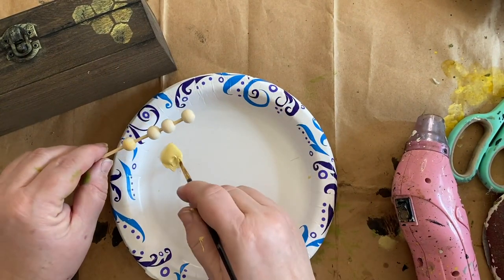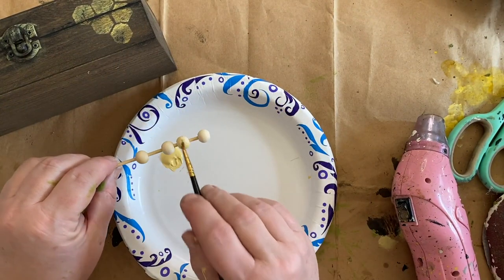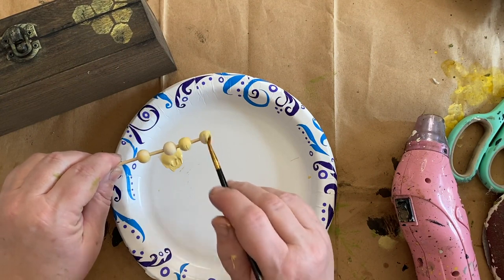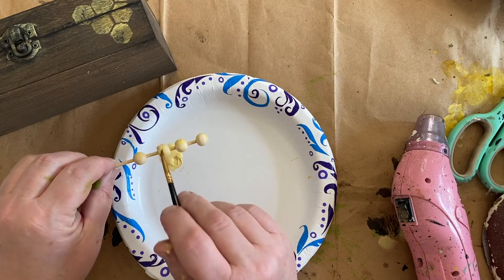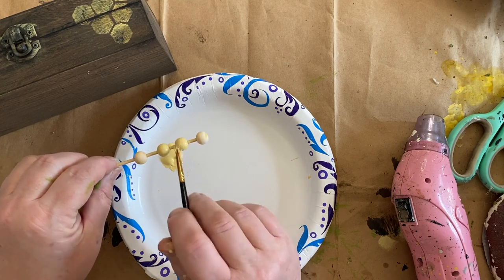Now I'm taking Sunflower paint and painting some little balls or beads from Teemu that I'm going to use for the feet on this box.